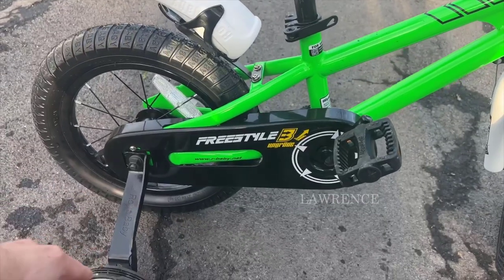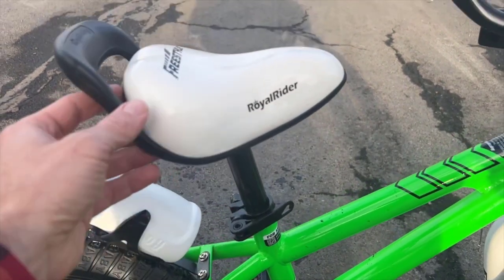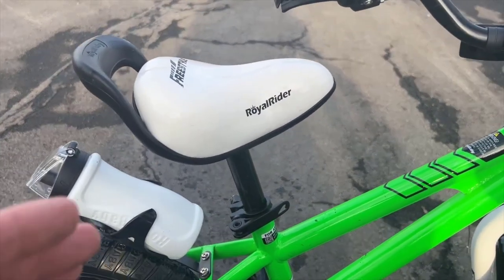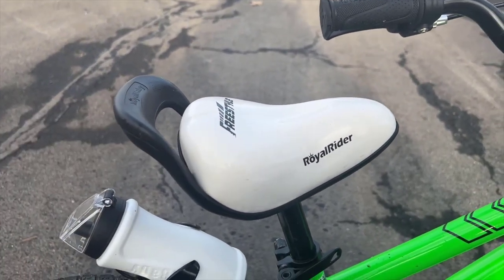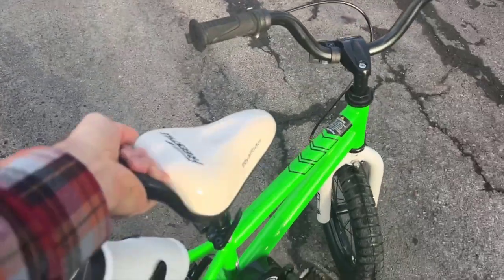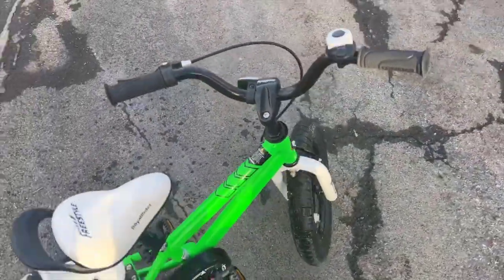Some other features besides the training wheel and the water bottle that he loves: there's a quick release here so you can move the seat up and down very easily and quickly. The seat is nice and cushiony. It has a handle here that you can grab if you need to carry the bike, like parents have to do often, and that makes it very convenient.